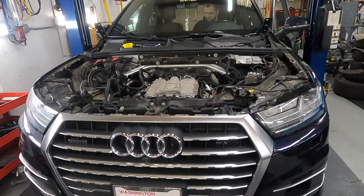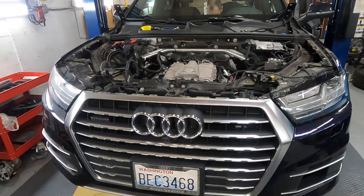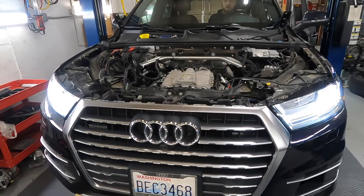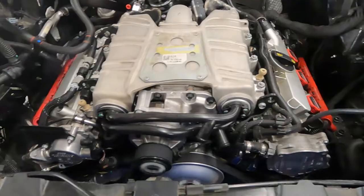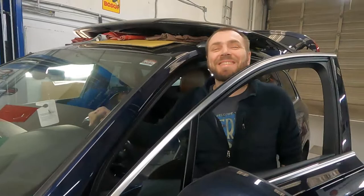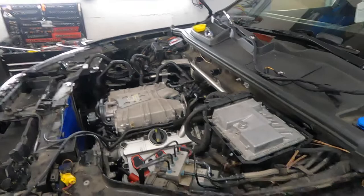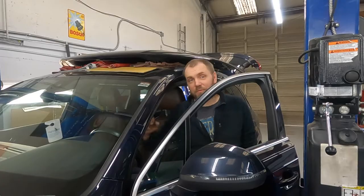First start-up after the engine swap. Where's the key? I don't know — it's around here somewhere. Just trying to start it... yeah, sound! Not bad. Big smile! No more work for today, but I think we have to finish today and take it for a ride for at least 100 miles. And tomorrow — the 765 — but that's for tomorrow.